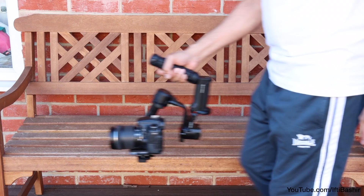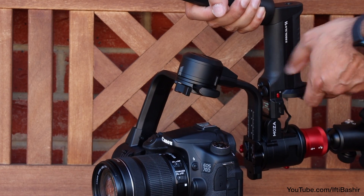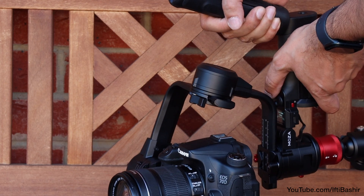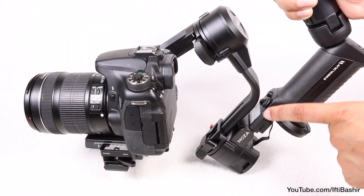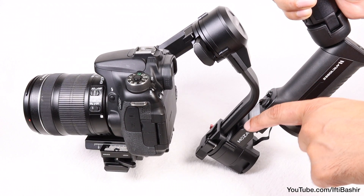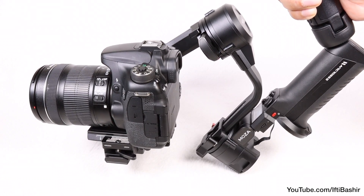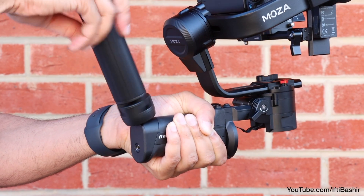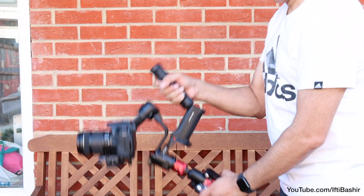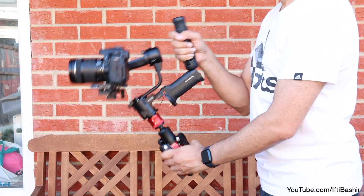While the split handle design works really well, the one downside is that it makes gimbal control via the buttons and screen almost impossible — the gimbal arm just gets in the way so you can't reach the buttons at all. As a result, these configurations are best used when you have all your settings dialed in and have some external control instead. The versatility is exceptional though, the design works really well, and transitions between setups are easy on the fly.